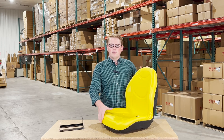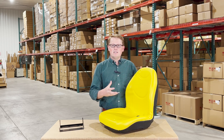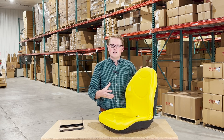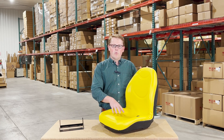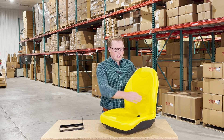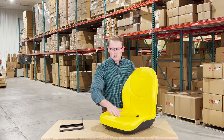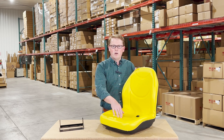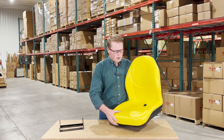The seat is made with a very durable and long-lasting vinyl and foam that may sit a little bit more firm out of the box, but that's just to make certain that it's going to wear in over time and not wear out. We do have the contoured backrest and bottom built into the seat cushion, with lines molded into the cushion as well to give you good airflow and that wraparound feel on your mower.